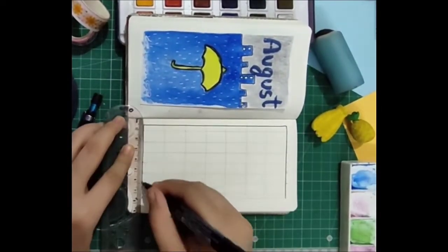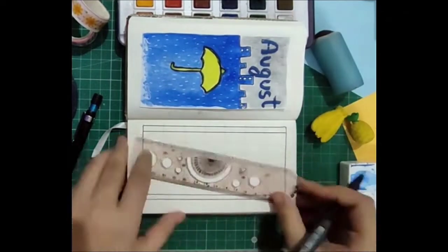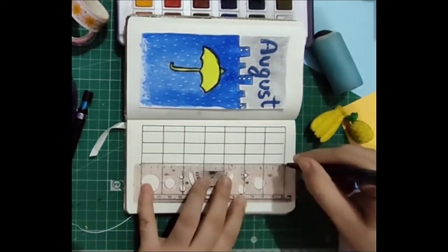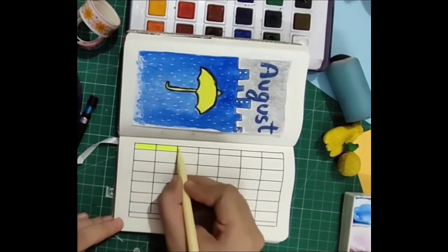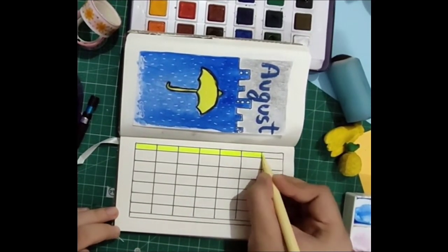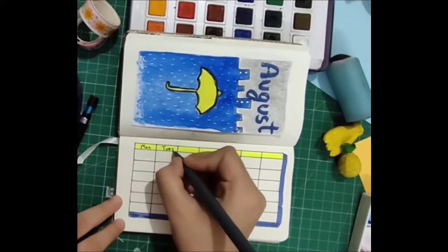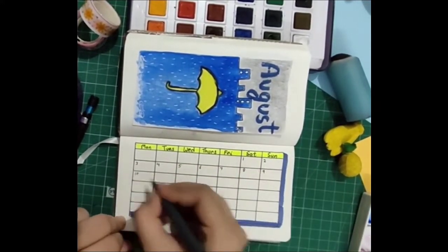I'm using the Faber-Castell Pitt Artist Pen in thickness M for all the lines in this grid. I'm using the first row to write all the days and highlighted it using a neon yellow sketch pen. I used my Rorito fiber point fineliner to write in all the details. As you can see, I created a drop-down shadow for the box, which looks pretty amazing.